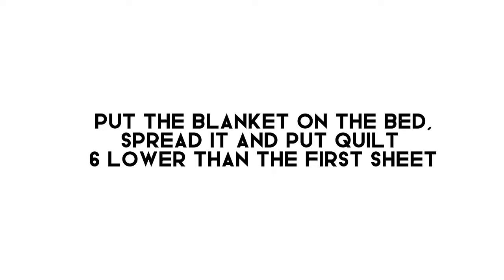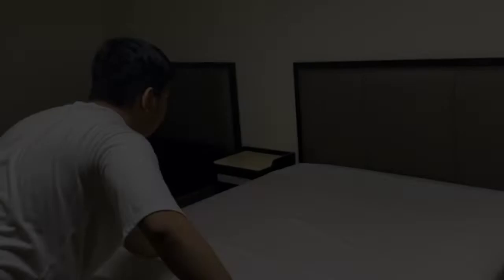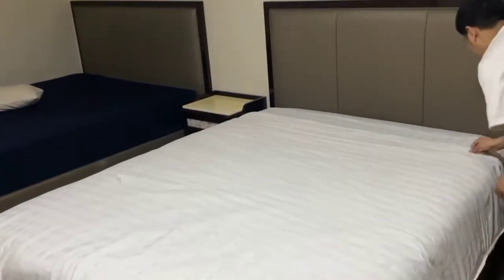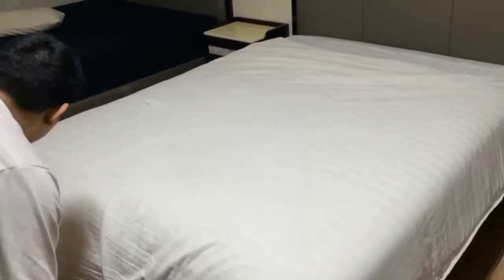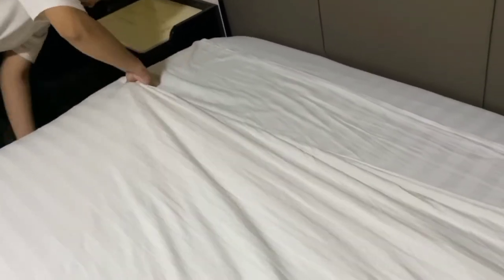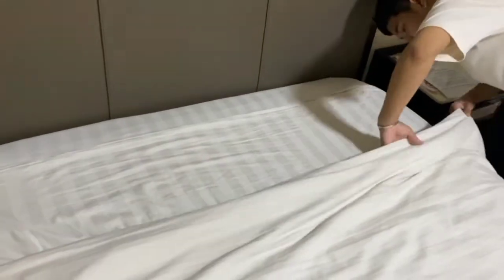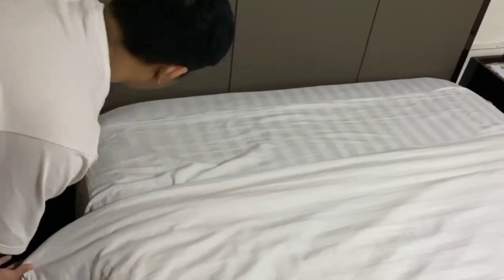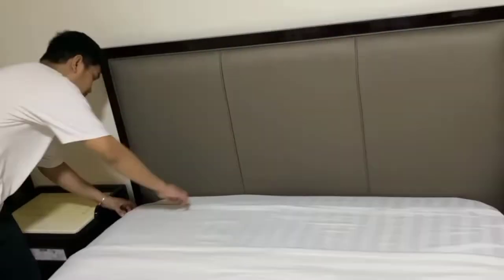Put the blanket on the bed. Spread it and put the guilt 6 inches lower than the first sheet. Then put the edge of the sheet to the blanket. Fold the second sheet twice with the blanket and the dress sheet.